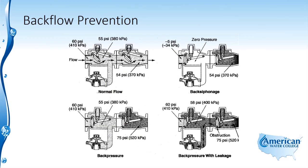Here we can see different configurations from normal flow to back siphonage, back pressure, or back pressure with leakage. In the upper left-hand corner, under normal conditions, we have water flowing through this double check valve assembly and the relief valve is closed. We have an inlet pressure of 60 psi, a slight head loss through the valve to 55 psi, and 54 psi leaving the valve — a pressure drop of about 6 psi. These pressures will keep the relief valve closed. If pressure drops to a negative or near-vacuum, the relief valve will open and create an air gap between the two check valves, causing them to close.